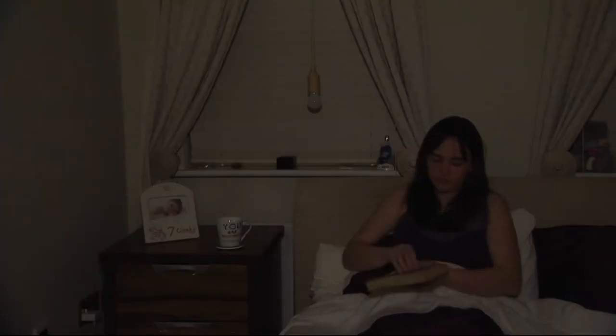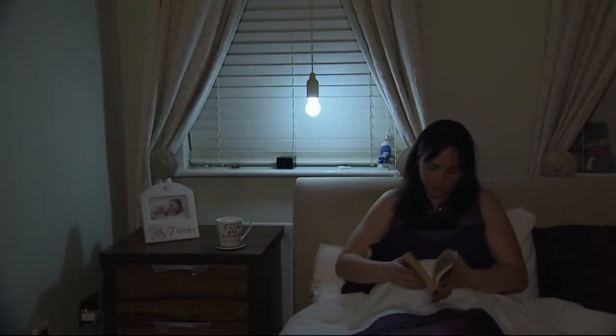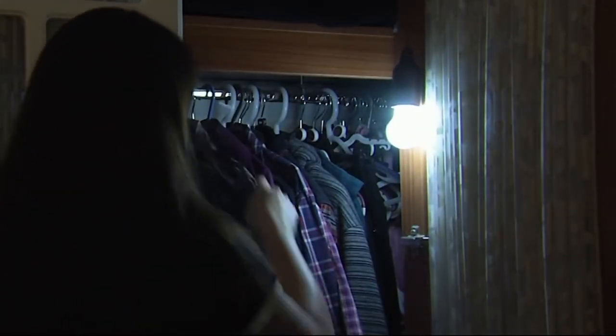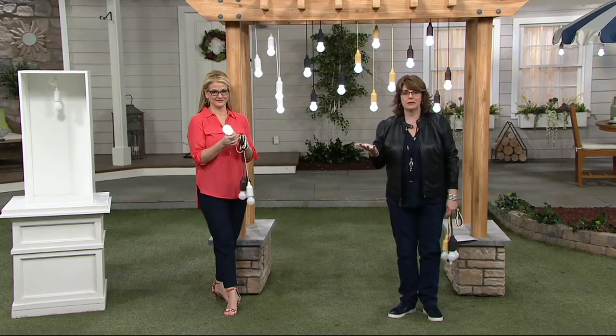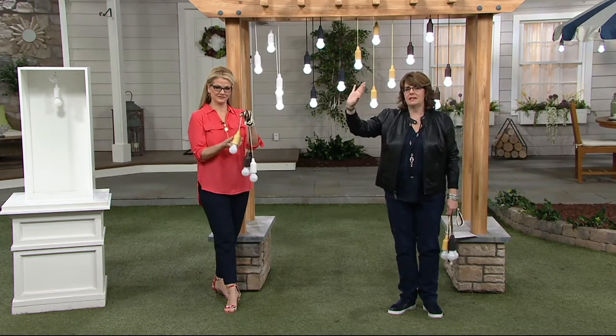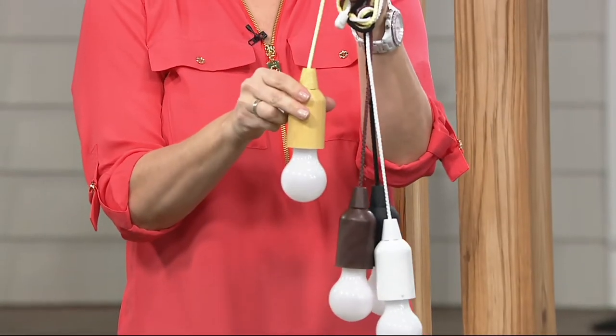My friend Ginger Walt is here. So here's the thing, everybody — aren't there so many places in your home where you wish you had a little more light, but you're not really going to be paying an electrician to wire things? And sometimes adhesive lights that you can put up — the adhesive breaks down over time, or the bulb burns out.